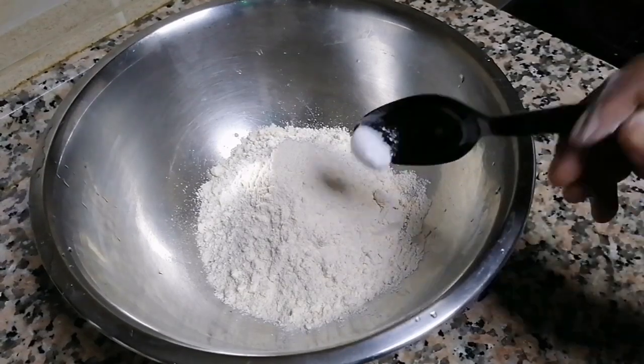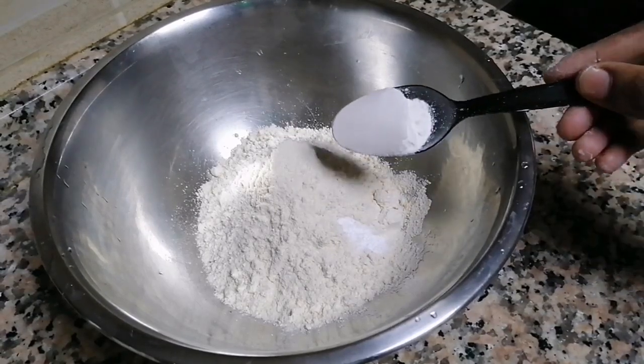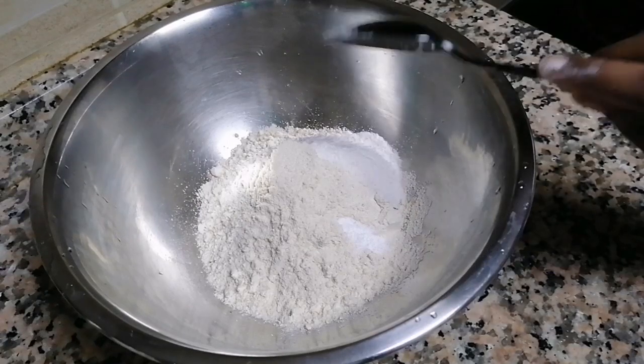1 cup of tea. Take baking soda. Take baking soda, 1 tablespoon soup.